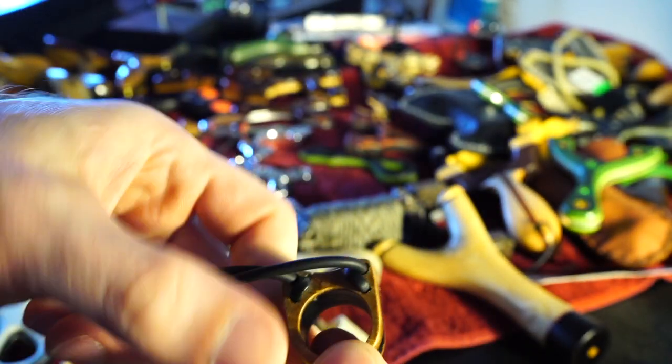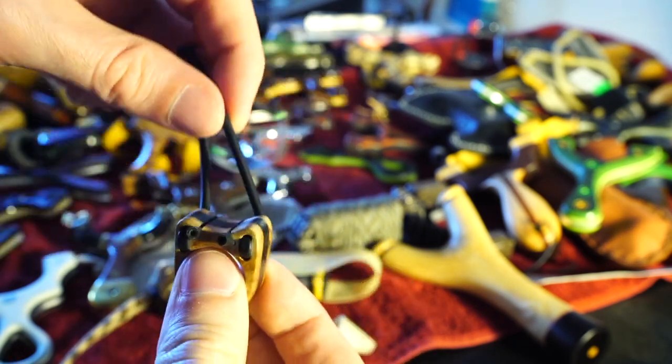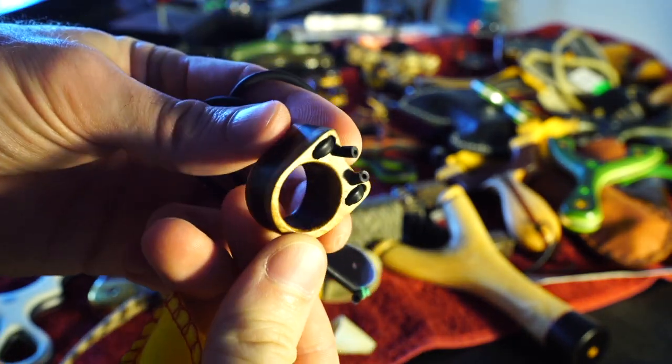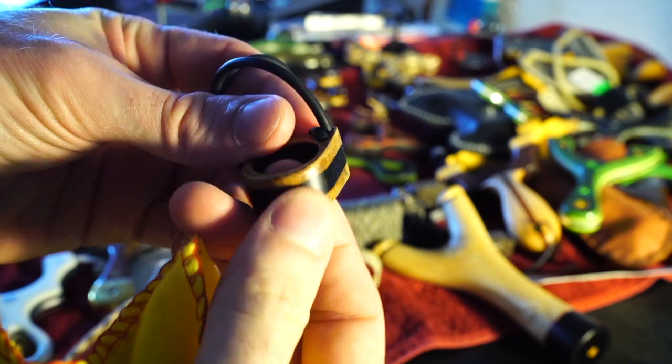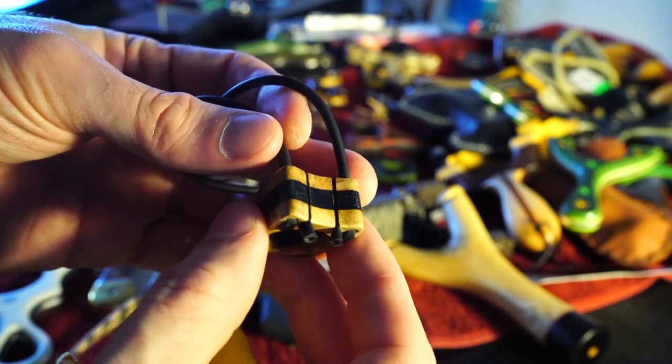Let's not forget the sling ring — made out of burl, same as the other slingshot. This is Matt Nieman. You definitely have to know how to twist and tweak to use one of these, but it's such a cool piece — beautiful with the black G10 and the burl again. It's a great sling ring.